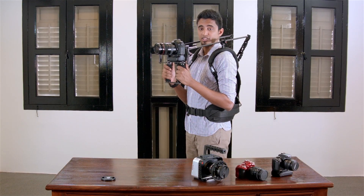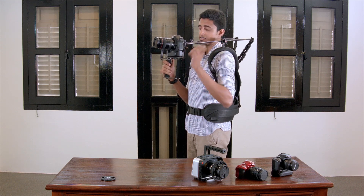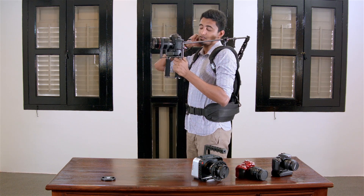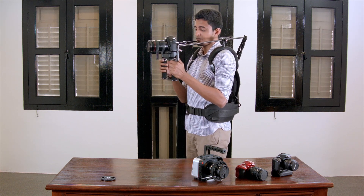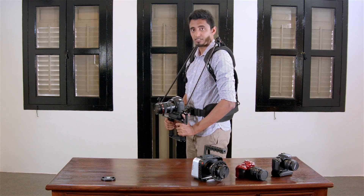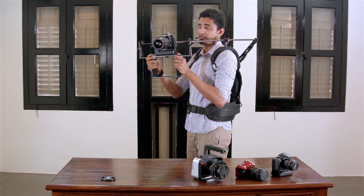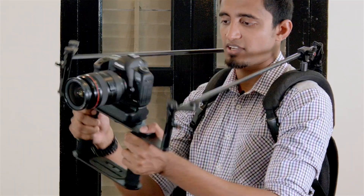What I love about the Flexi Rig are the shoulder bars. When they are tightened, the Flexi Rig is stable. But when I loosen them, I can pull all these different angles — like the low angle, the high angle, the side to side, and the Dutch.